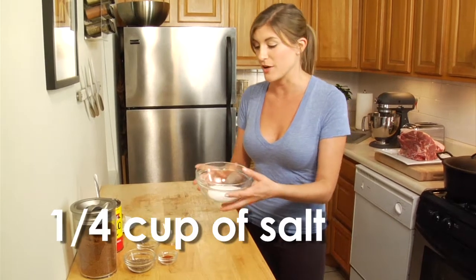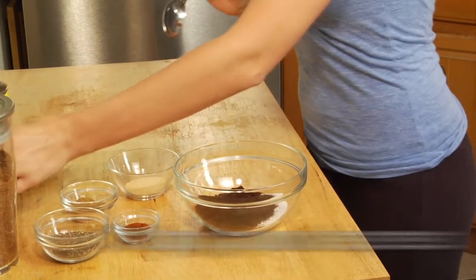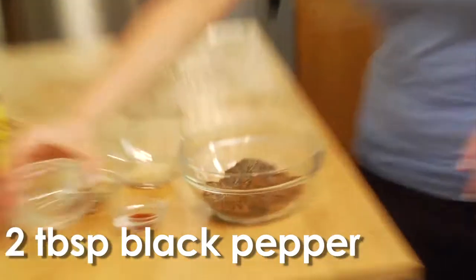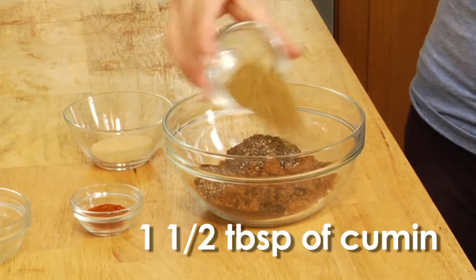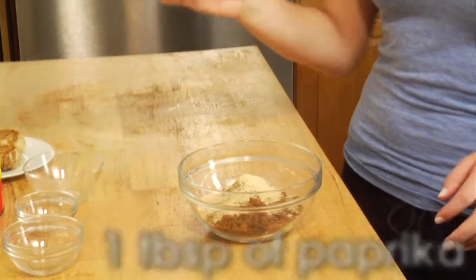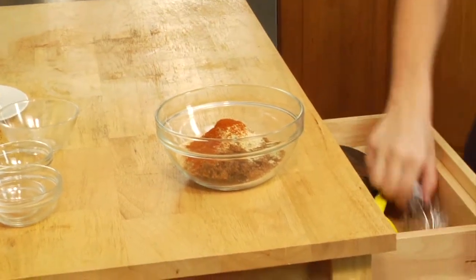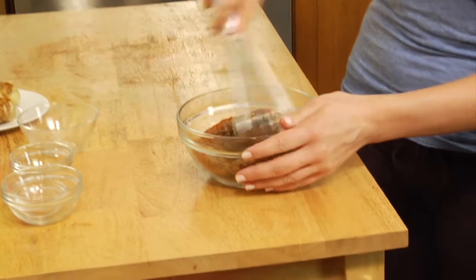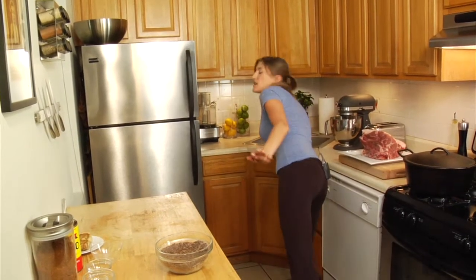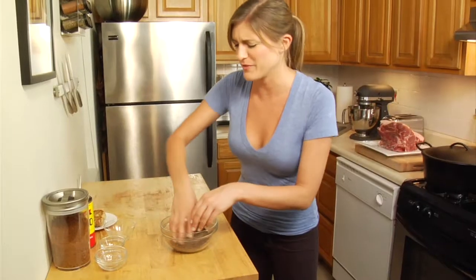To the salt I'm going to add three tablespoons of espresso ground coffee, three tablespoons of dark brown sugar, two tablespoons of freshly ground pepper, one and a half tablespoons of cumin, one and a half tablespoons of granulated garlic, and last but not least, a tablespoon of paprika. Whisk that all together. If your sugar clumps a little bit, just get in there with your hands and break it up — it wouldn't be called a rub if you weren't meant to touch it.